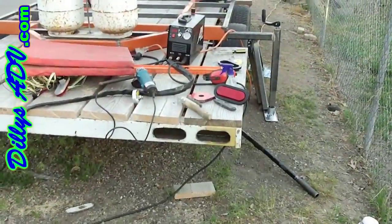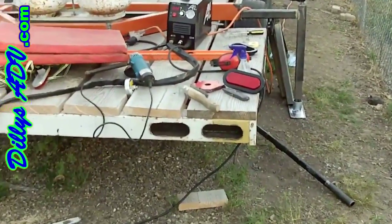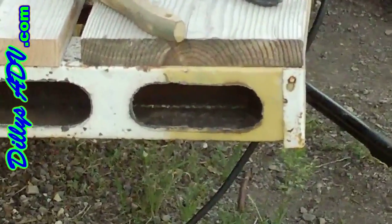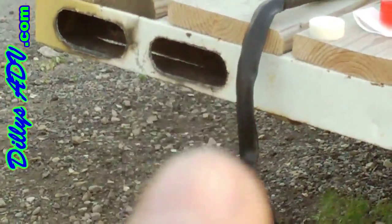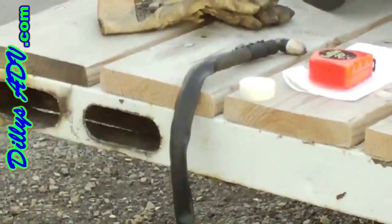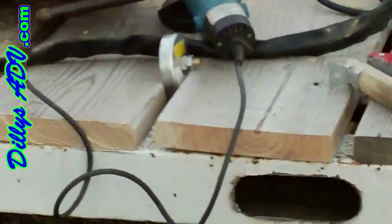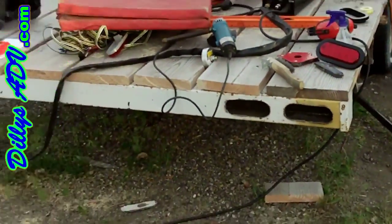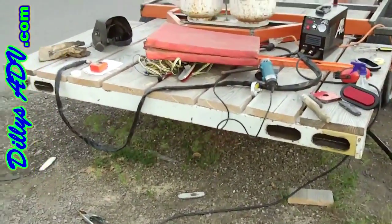All four holes are drilled. Not exactly as pretty as I'd hoped — there's a little angle on that one, and that first one looks slightly crooked, but not too bad. We've only got two lights right now, so we're going to do the two outer ones. When we get the two new ones, they'll just slide into the other two holes and everything will be ready to go.